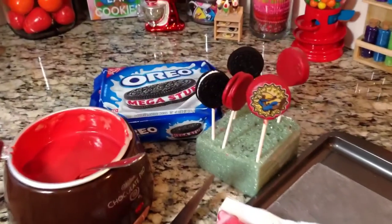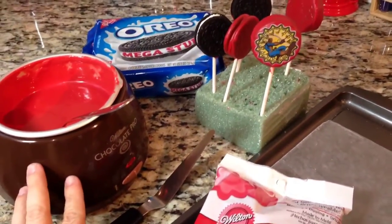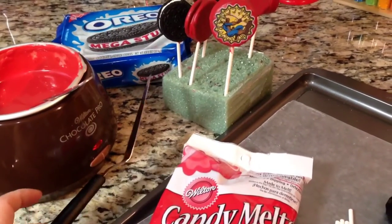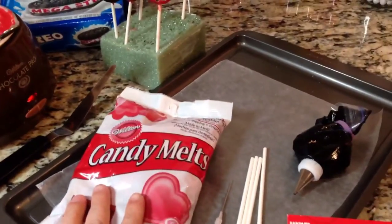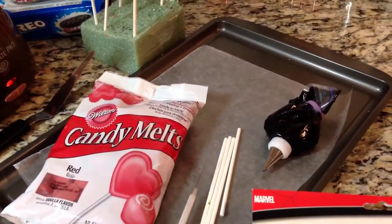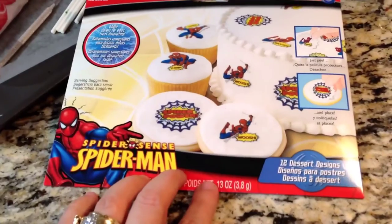Alright guys, here are the things you're going to need: some mega or double stuffed Oreos, a candy melter, a foam or anything to hold your lollipop sticks in, an offset spatula, some red candy melts, lollipop sticks, anything pointy to help you with your design, some black royal icing, and of course your edible images.